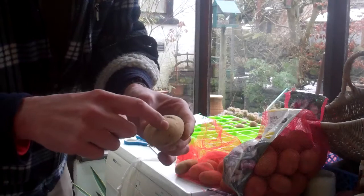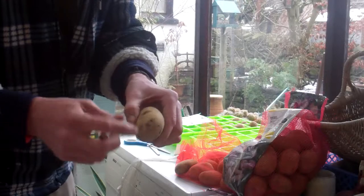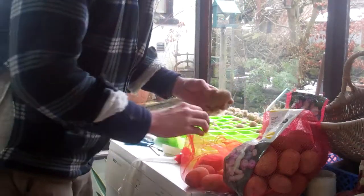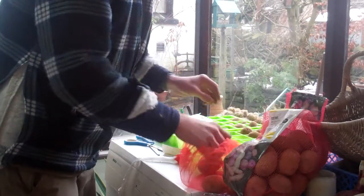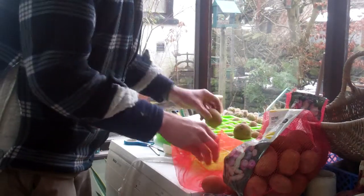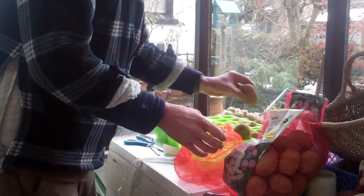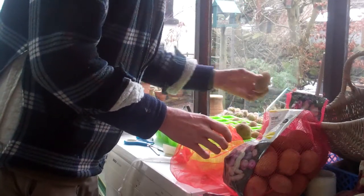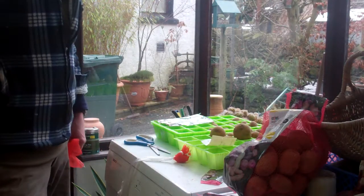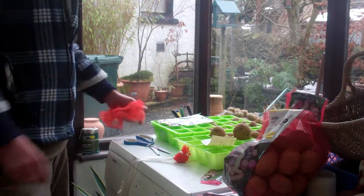That's the end — they're called the rose end — with the eyes where the sprouts will come out. At the other end there's nothing, so you want that end pointing upwards. Try not to drop them, and it's just a matter of sitting them with that end upwards in a bright, frost free place. Then in about six weeks you should have some nice, thick, strong, stubby green shoots. They'll be ideal to plant out in about April time, or whenever your chance of frost has passed. So that's chitting potatoes — simple as that.